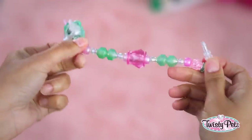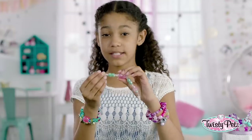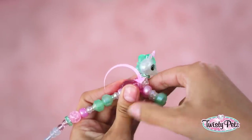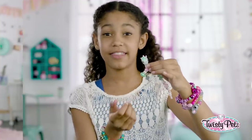Now let's go from bracelet to pet. Hold the large body bead with one hand and the front round bead with the other hand. Now pull the bead slightly away from the body and place the round bead into the large body bead, like this. While holding the round bead and body bead together, twist the legs a full twist to lock in place.